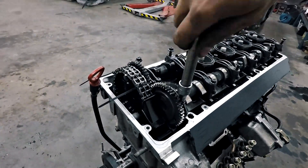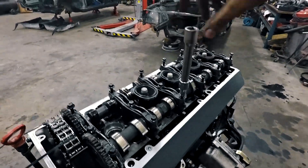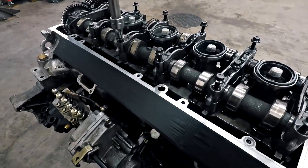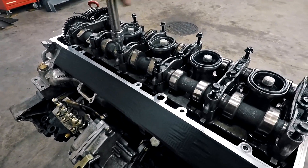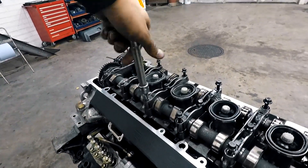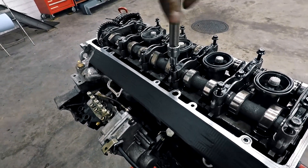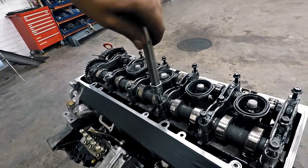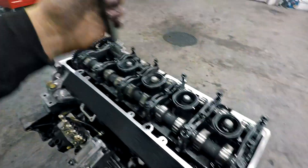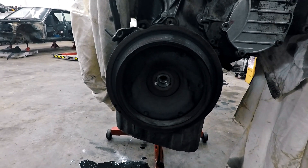One important thing when installing these bearing caps: do not tighten the bolts with an impact wrench, because all the threads are filled with oil. If you try to screw them in fast, the oil can't escape and you will destroy the threads inside. When you screw them by hand you can feel the oil slowly coming out. Always tighten them a little at a time so you don't break the caps.